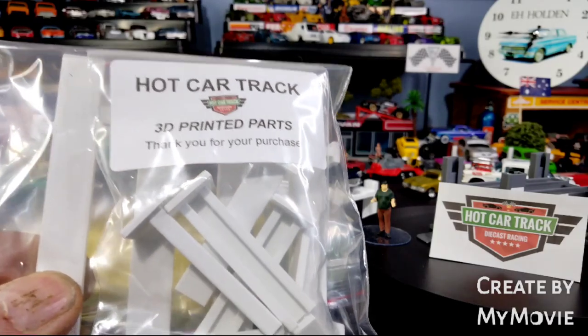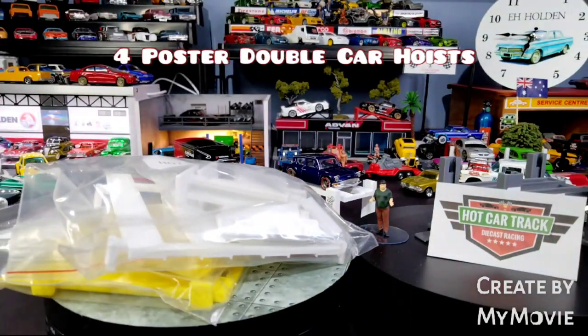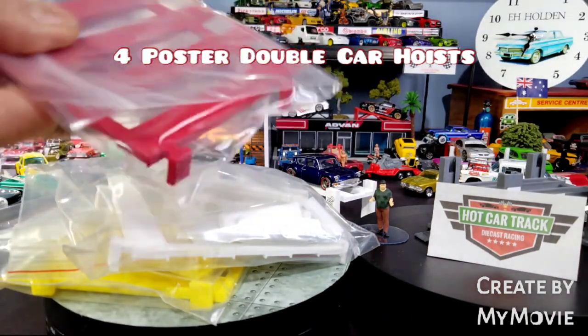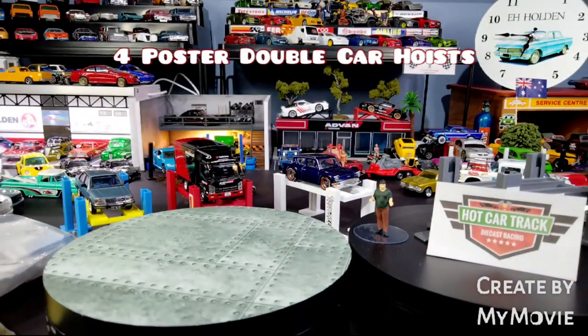Here we are — heaps more goodies. These are the double car hoists this time round. We've got three of those. How cool is that? Let's put them to the side for one moment and keep moving along.